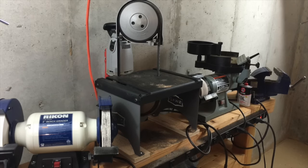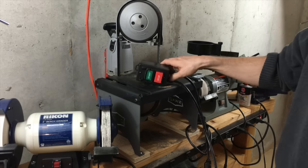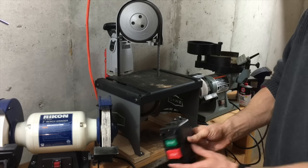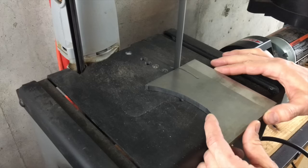I do wish the stand came with an integrated switch solution. I bought this switch separately and mounted it behind the saw in my old shop, but I need to figure out something else in the new space.